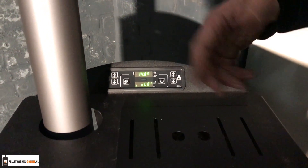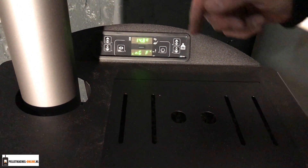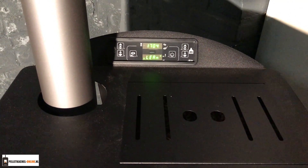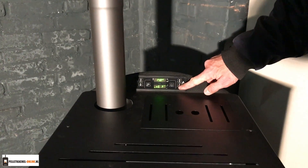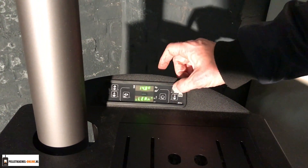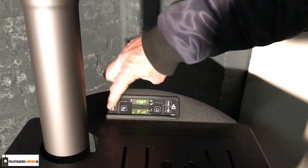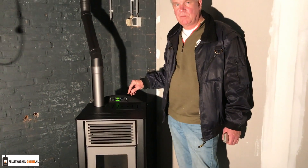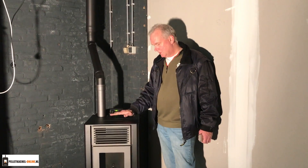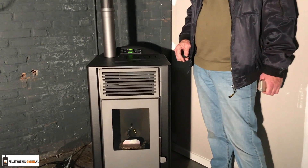Als u hem weer aanzet, twee seconden die vasthouden, en dan is de temperatuur hier weer mee te regelen. Ik zou hem overdag op zeventien graden zetten en 's nachts op tien — dan gaat het hier nooit vriezen, en overdag haalt hij de kilte eraf. De kachel heeft vijf standen die ik ook kan instellen, stand vijf is de hoogste, stand één de laagste. Maar ik heb hem zo ingesteld dat hij puur op de temperatuur gaat: hij begint op vijf en zakt langzamerhand naar één. Als stand één te warm is voor de ingestelde temperatuur, schakelt hij zichzelf uit, en dat duurt minstens twintig minuten. Als hij weer onder de ingestelde temperatuur komt, start hij opnieuw op. En dat is het — zo simpel is het.